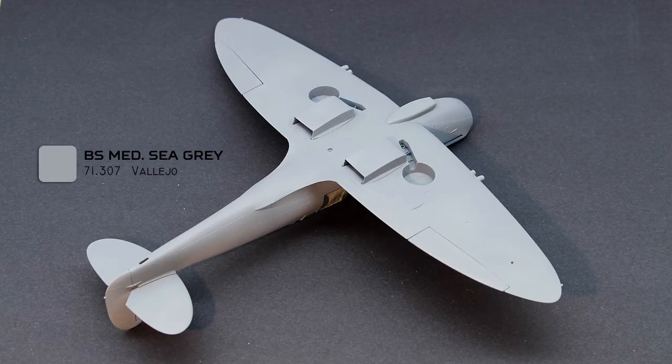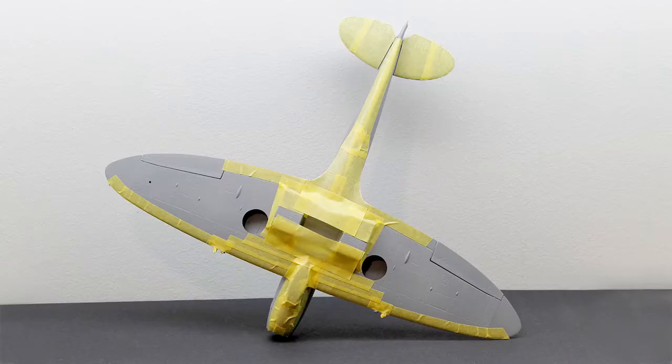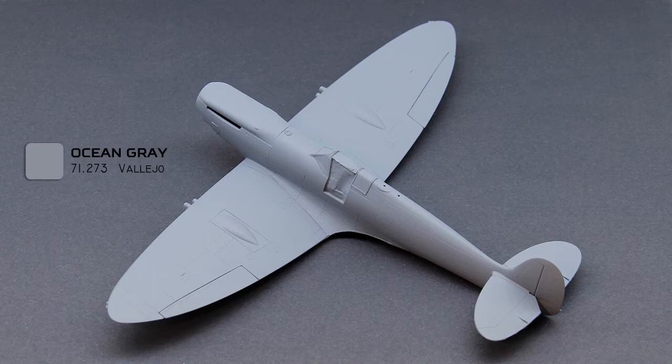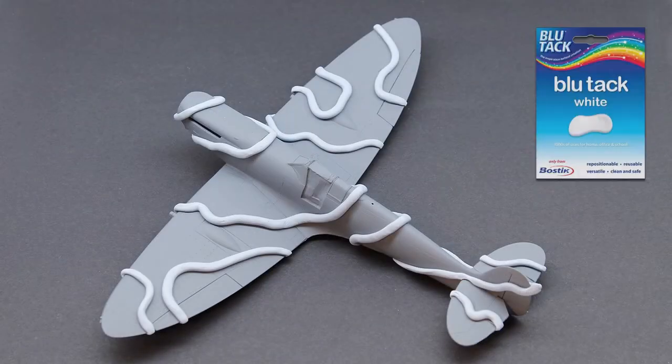Medium sea grey was sprayed on the underside of the plane, and when dry the underside was masked off again and the first camouflage color, ocean grey, was sprayed on. Next I used the blue tack method to translate the camouflage pattern onto the model.